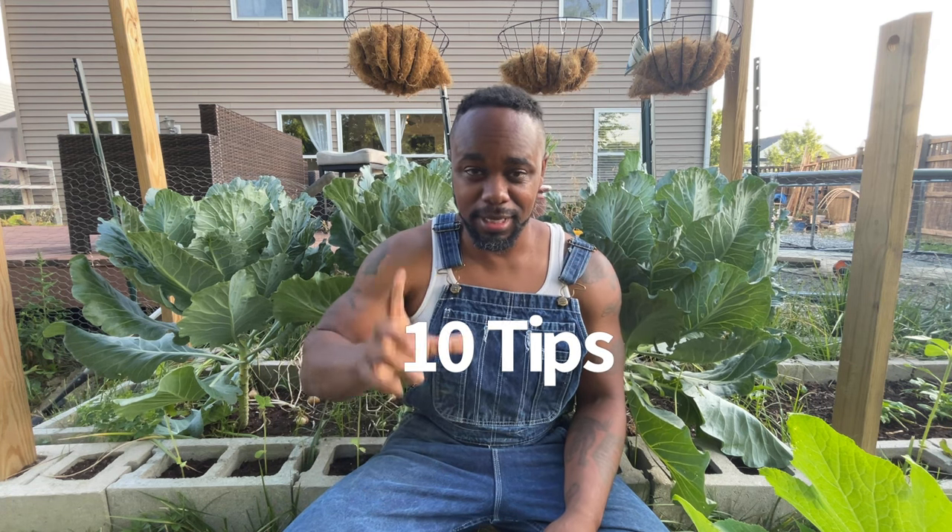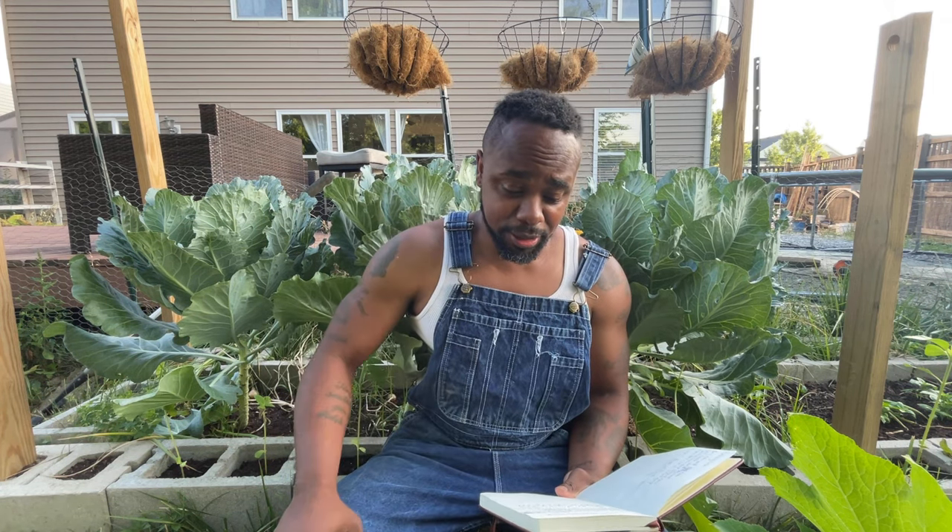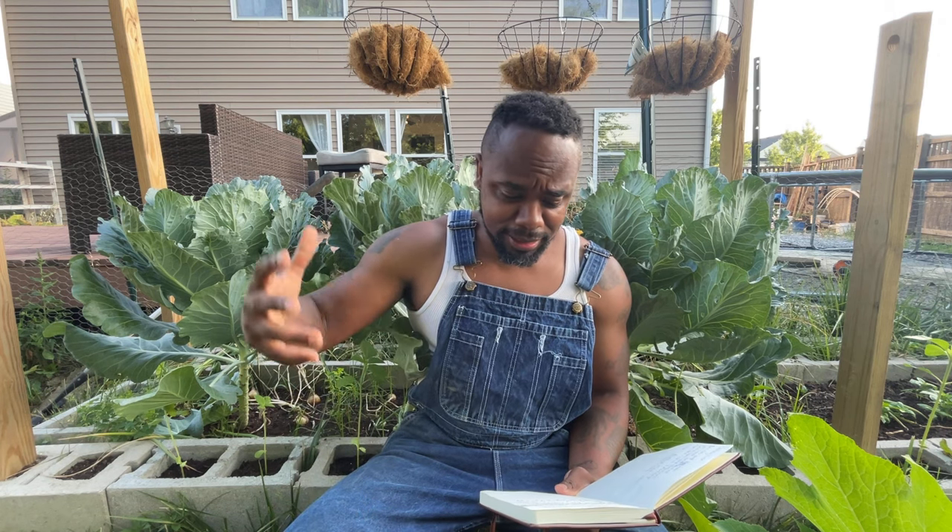Tip number one: you've got to grow the right variety. When it comes to collards there are a ton of different varieties — flash collards, vates, Georgia southerners, top bunch collards, tree collards that can last 10 to 12 years without having to regrow them, and then champion collards and Morris heading collards.